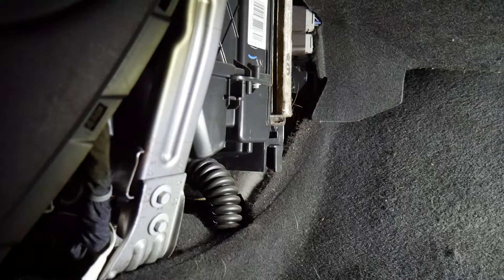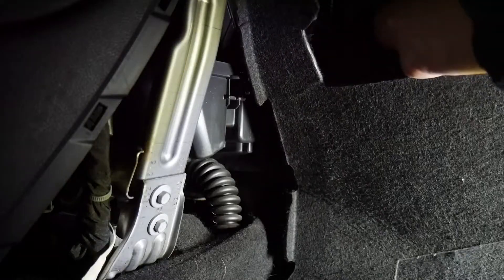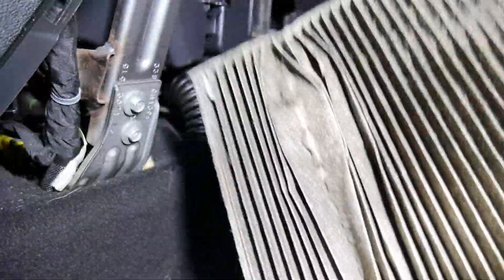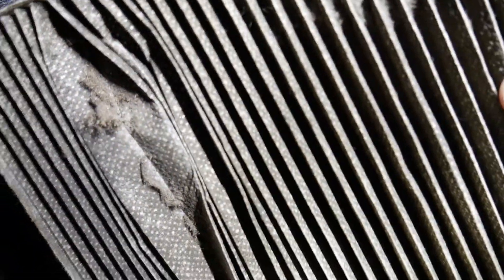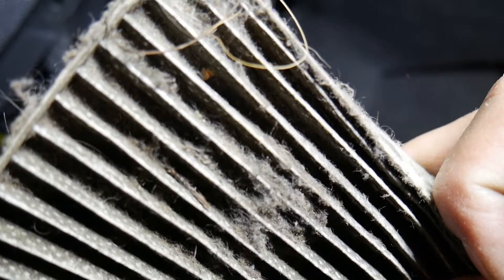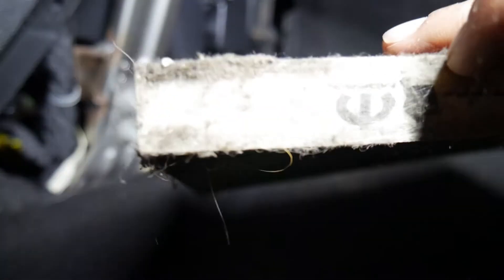To make some space you might want to pull this. As you can see, mine is the original one — you can see how disgusting it is. That's what a 75,000 mile air filter looks like. Look at this corner, guys, it's pretty disgusting. You can see the Mopar logo on it, meaning that's the original one.